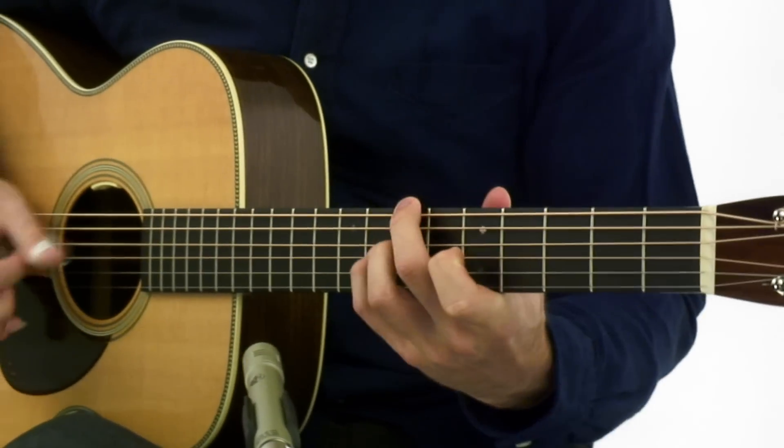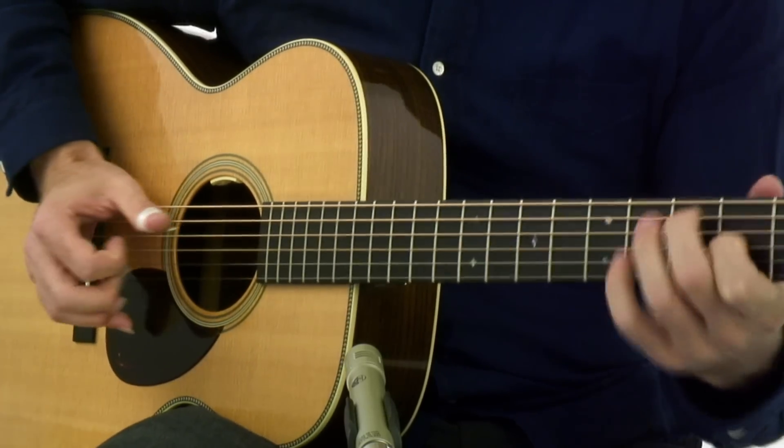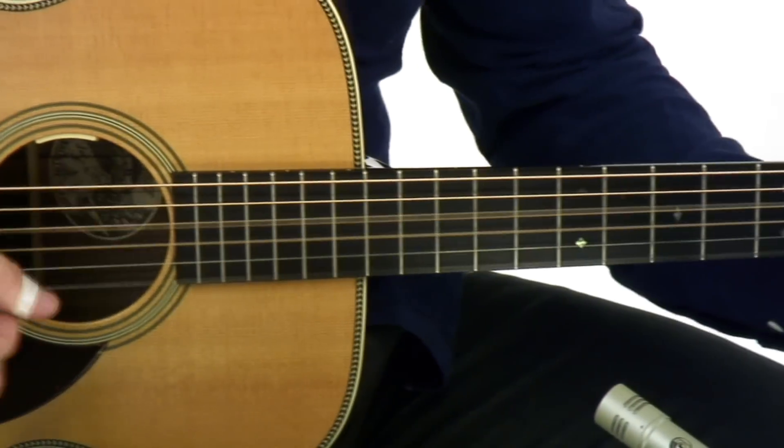Hi, I'm Brooks Robertson. Welcome to the Fingerstyle Survival Guide. I've organized the course into two sections. In the first section, I'll share and demonstrate 16 key concepts and techniques. In the second section, we'll put all those concepts and techniques to work across seven musical performance studies.